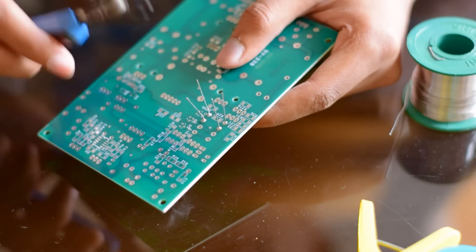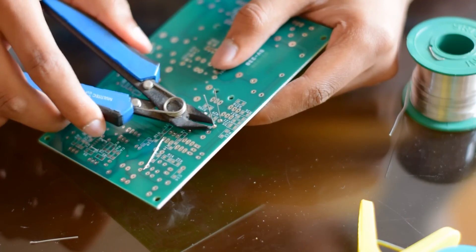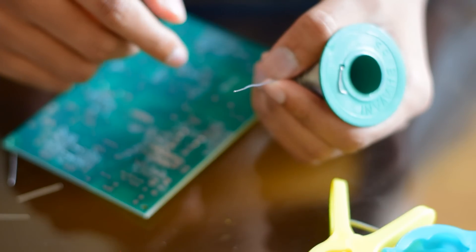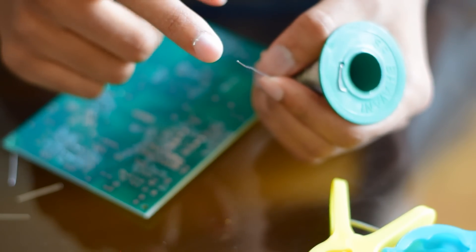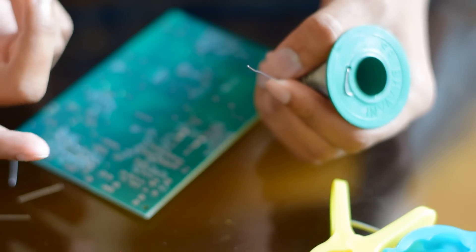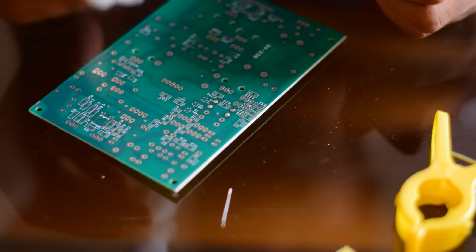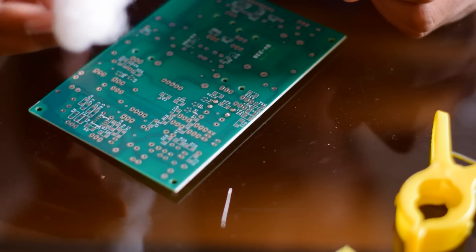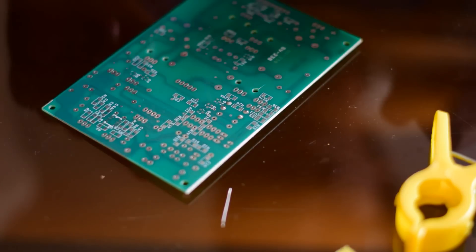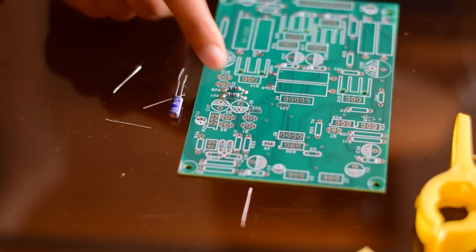You'll need a cutter to cut the excess leads. A shiny surface indicates a good solder. Every solder lead will have a flux at its core. To remove that flux after soldering, you'll need a cleaning agent like isopropanol. You can use isopropanol to clean the flux from the PCB. This is a cotton dipped in isopropanol — I'm using this cotton to clean the PCB. Now the solder is perfect and clean. This is how I place the components on the PCB and solder them.